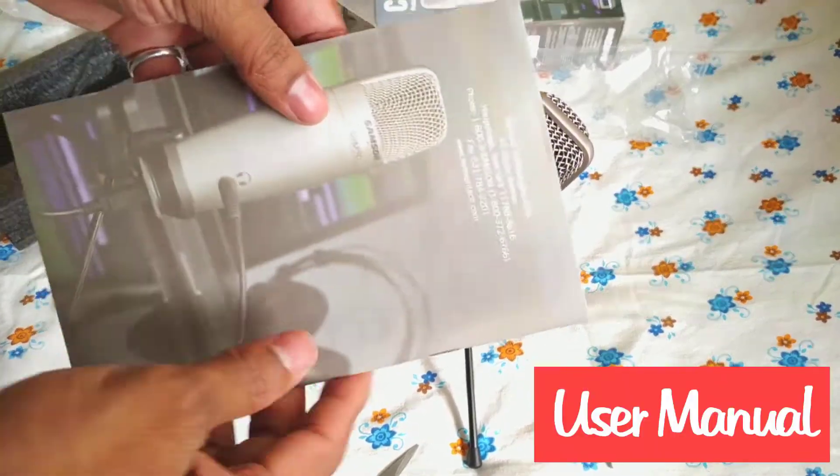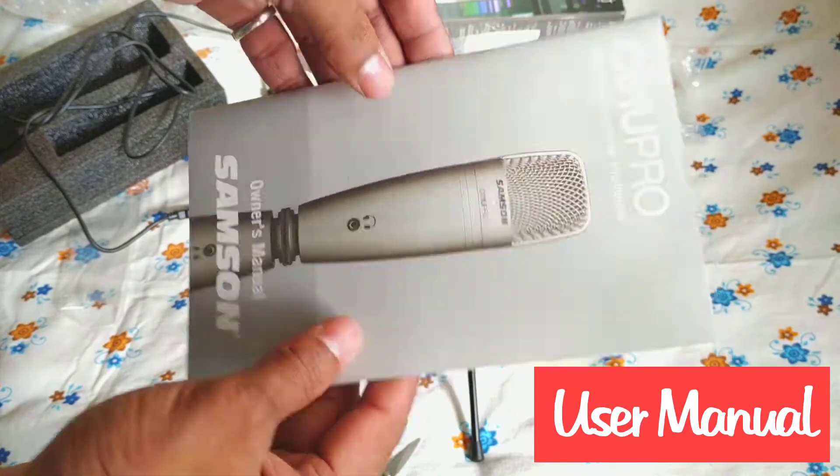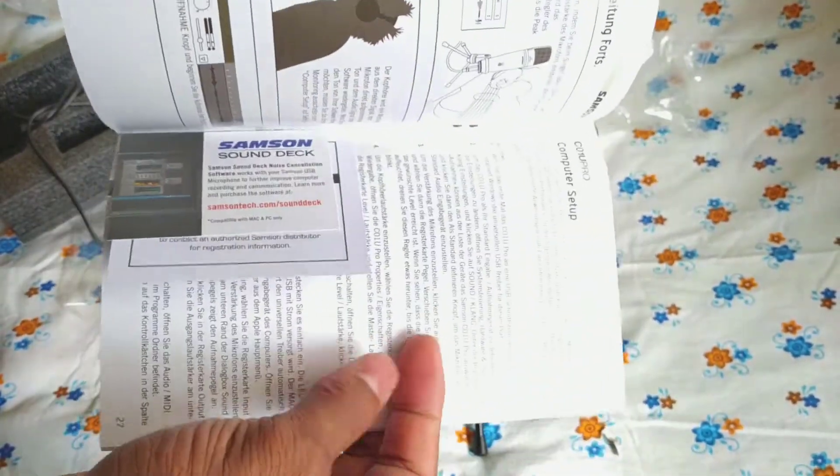This is the user manual. You can go through it and check the specifications of the device.